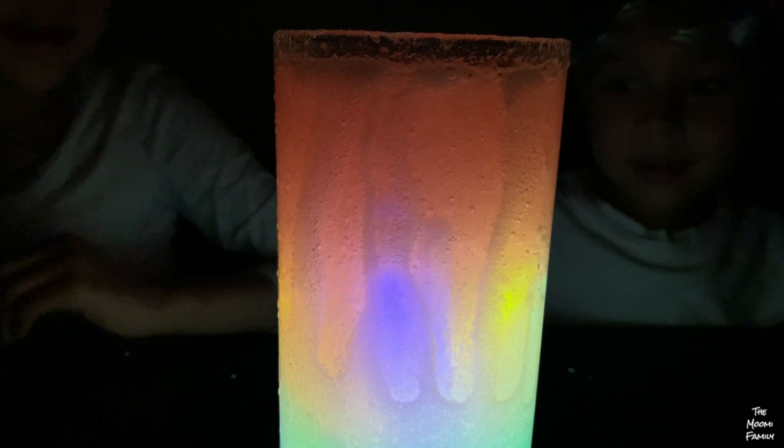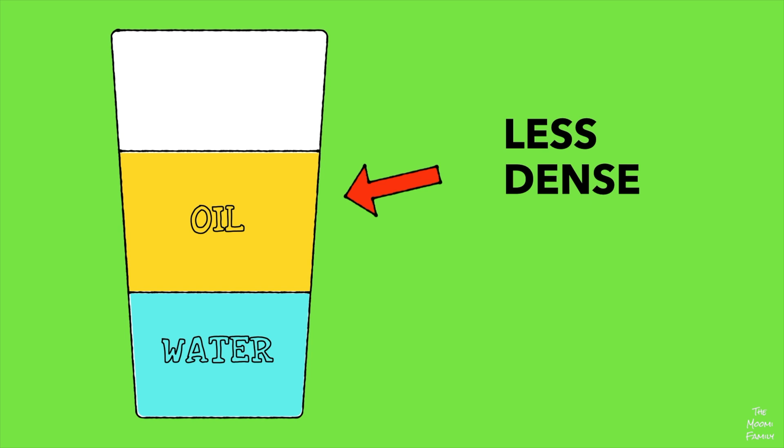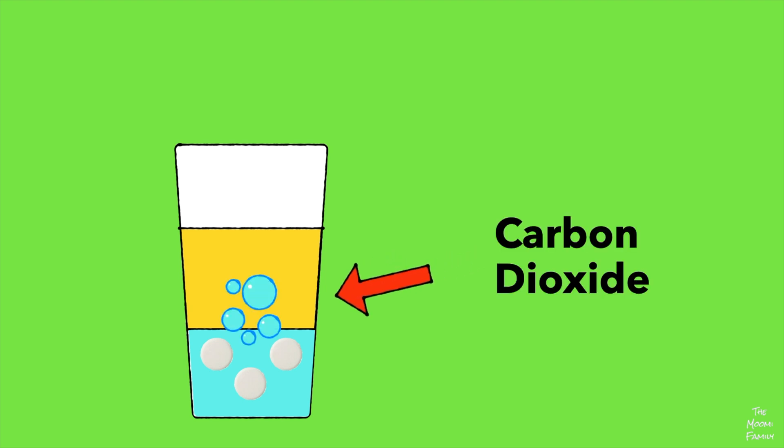Oil and water don't mix — that's why it's separating. Why don't oil and water mix? Oil floats on water because oil is less dense than water. Less dense means a drop of oil is lighter than a drop of water. Because oil is lighter, it always floats to the top. When Alka-Seltzer is dropped in water, it makes carbon dioxide which mixes with the water. Bubbles of carbon dioxide with water are lighter than both water and oil, so they bubble up to the top. That's how our homemade lava lamps work.